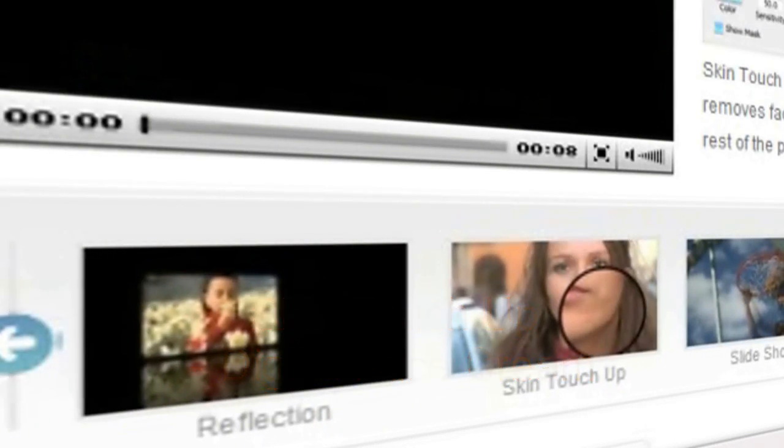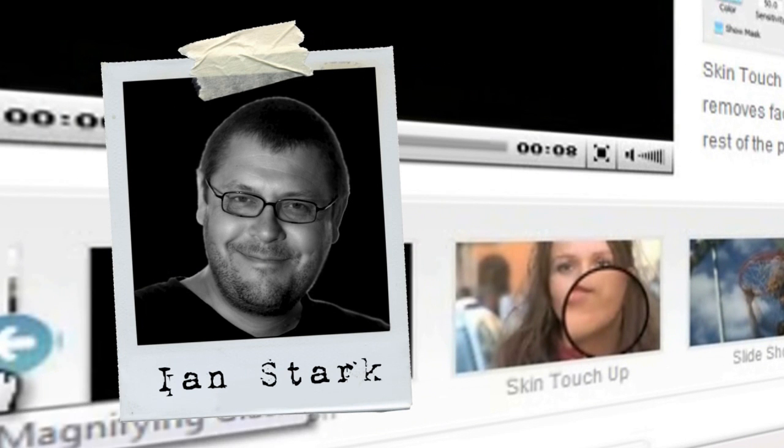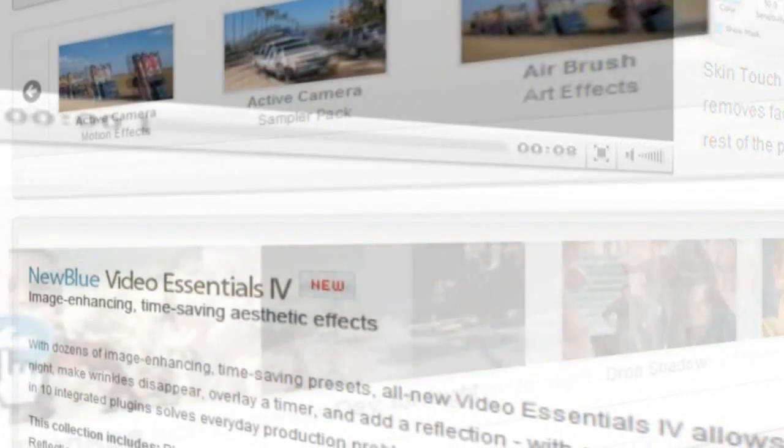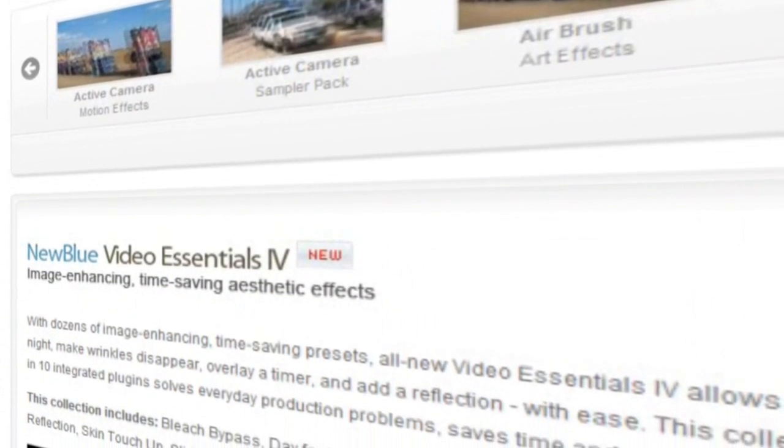Hello and welcome to NewBlueFX tips and techniques. I'm Ian Stark for NewBlue. In this tutorial we're going to take a look at one of the most exciting plugins in the Video Essentials 4 collection: Skin Touch-Up.